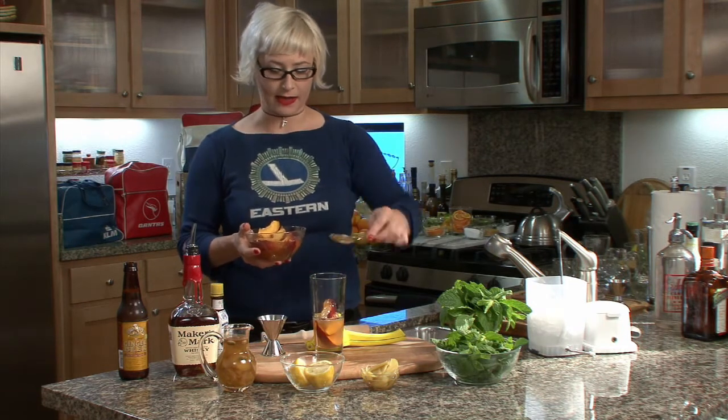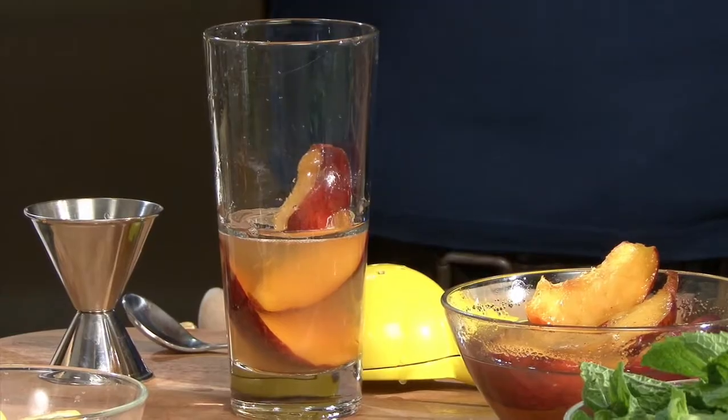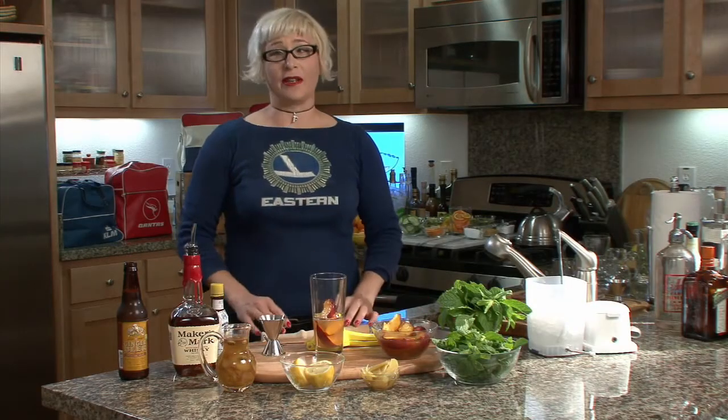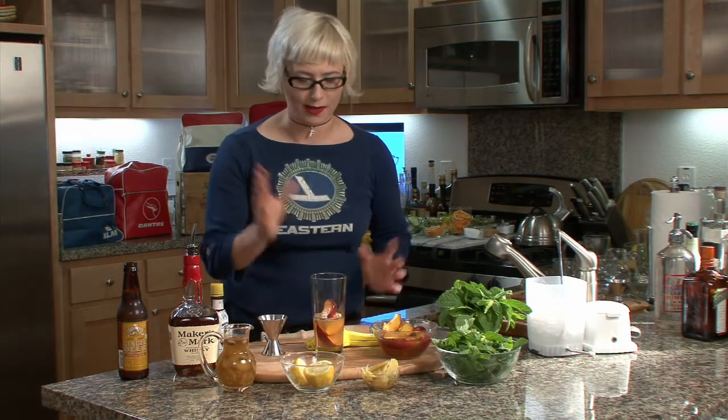I like to muddle this drink in a glass because I really like the little chunks of peach in there. But if you don't like stuff, I have a friend James who doesn't like weeds in his drink — I guess because he spends the whole summer mowing his lawn — so he likes it strained. You can strain it out and serve it up in a cocktail glass if you like.